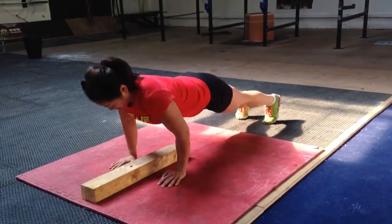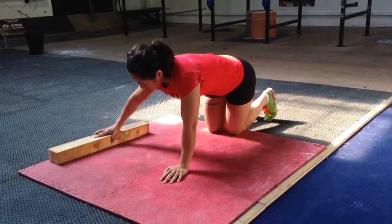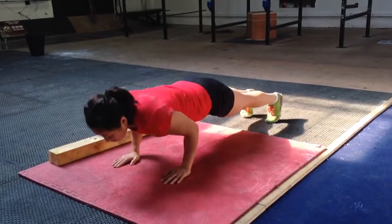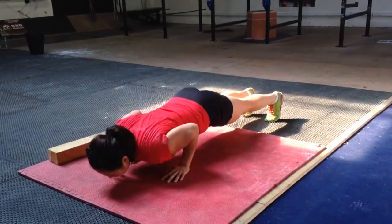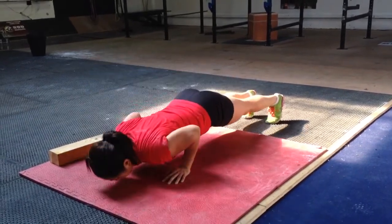Once you've mastered them, you can get rid of the wood and do four press-ups. If you like the wood, again, keeping that back nice and straight, elbows tucked in.